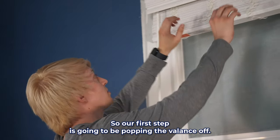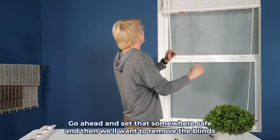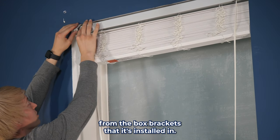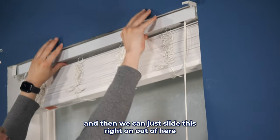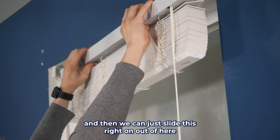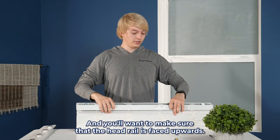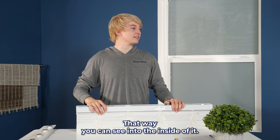So our first step is going to be popping the valance off. We'll go ahead and set that somewhere safe. Then we'll want to remove the blind from the box brackets that it's installed in. Go ahead and pop that one off, and then we can just slide this right on out of here. We'll bring it over and set it down on a flat surface, making sure that the headrail is faced upwards so you can see into the inside of it.